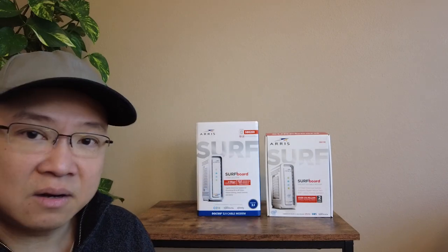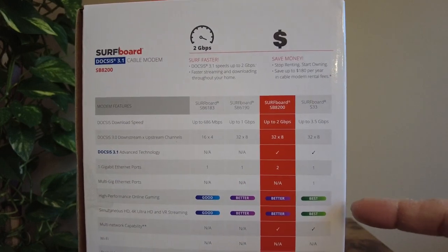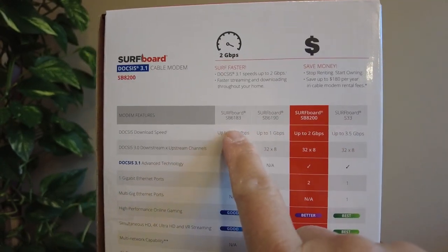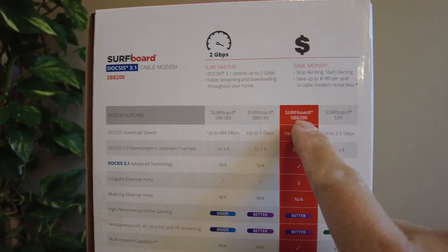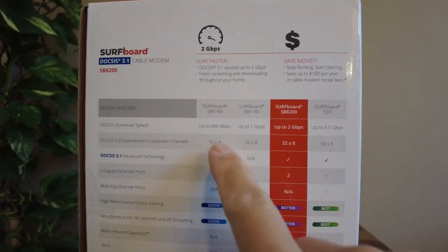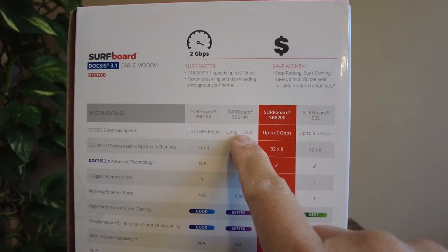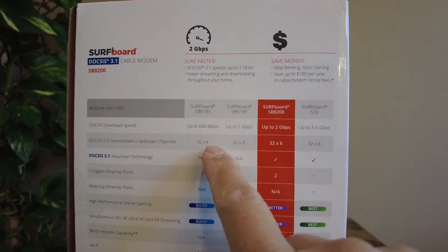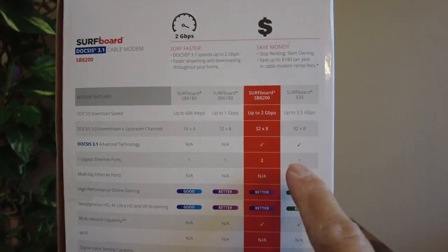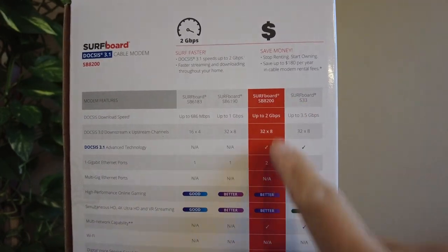Let's start with the quick comparison from the back of the SB8200 box. As you can see, it lists four different models — the very old one, my previous SB6190, my new SB8200, and the next level S33. The speed for the SB8200 can reach up to two gigabit per second, while the SB6190 is up to one gigabit per second. The DOCSIS 3.0 specification is the same at 32×8, and only the last two models support DOCSIS 3.1.